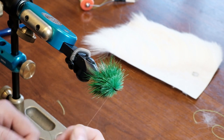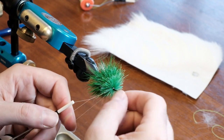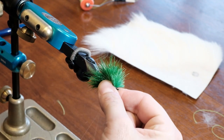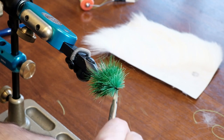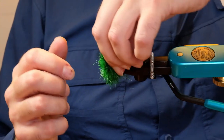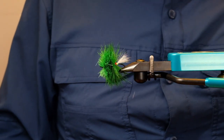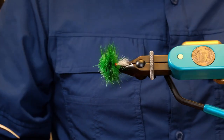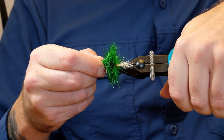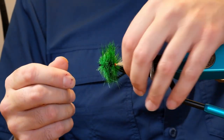I don't have my whip finisher here either, so I'm just going to tie this off with a half hitch for now — we're going to use black thread to finish this off. Next we're going to do some trimming. Let me straighten the hook up a bit; still getting used to hook placement in this Regal vise.